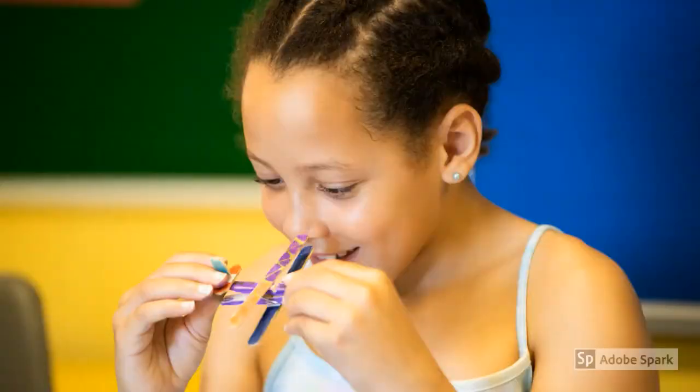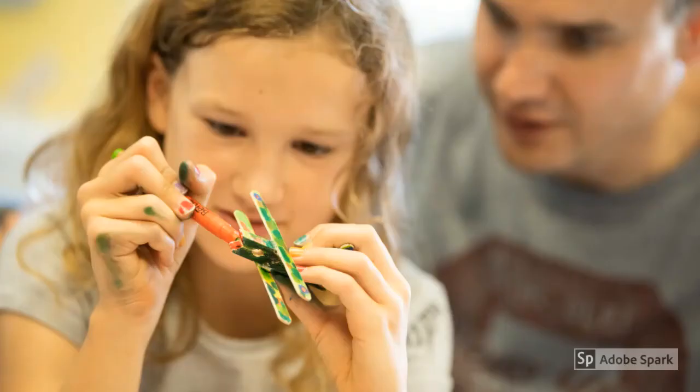Hello, I'm Megan, Curator at Gressenhall Farm and Workhouse. Today is a very special day — it's VE Day. VE Day, or Victory in Europe Day, marks the day when fighting against Nazi Germany in Europe came to an end. Lots of people will be celebrating all across Great Britain and the world. On Gressenhall's special Make It VE Day video,